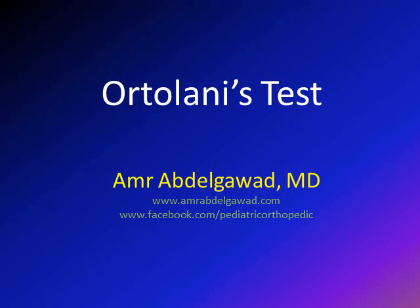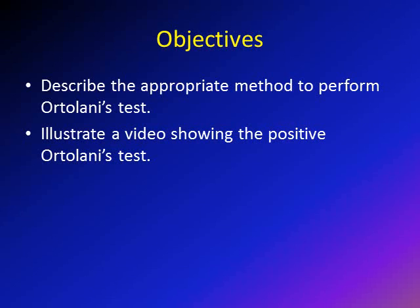Hi, this is Amr Abdigawad, and I'm going to discuss in this lecture the Ortolani test. The objectives of this lecture are to describe the appropriate method of performing the Ortolani test, and we're going to show a video for a positive result for the Ortolani test.